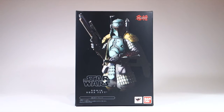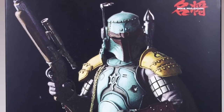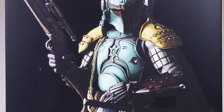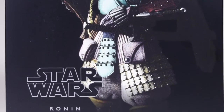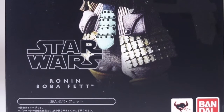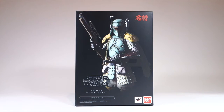Today I'm going to be looking at the Bandai Movie Realization Ronin Boba Fett figure. This is another one in Bandai's line of Japanese style Star Wars figures — or you could call them Star Wars style Japanese figures. They're basically Star Wars characters reimagined as if they were samurai or other military figures of that time period. Here we have Boba Fett imagined as a ronin, who is a masterless samurai.